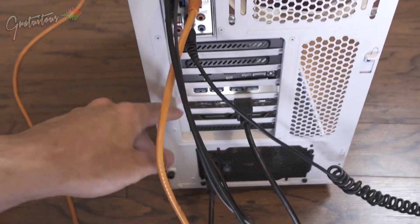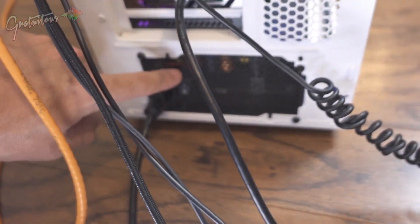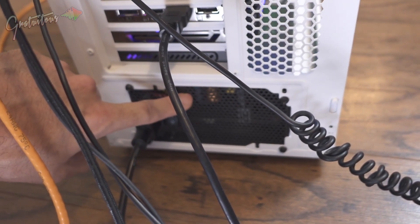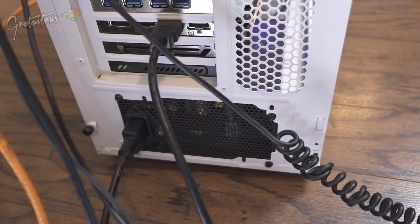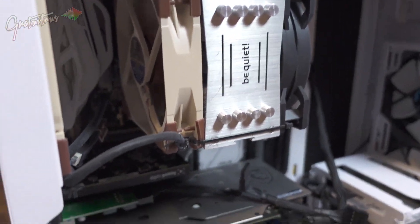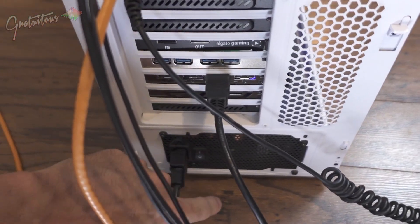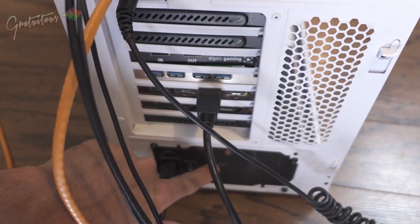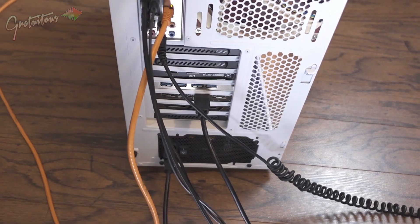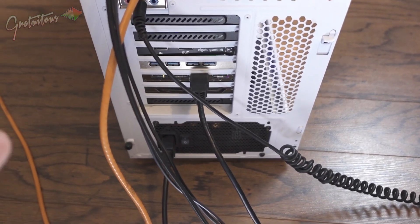Don't cheap out on a power supply, because they have a fan in them and they can get really noisy. A lot of times when you're wondering what's causing noise in your computer, it's your power supply. You want to purchase a bigger power supply than what you need, as well as a high end one that doesn't squeal or anything like that.